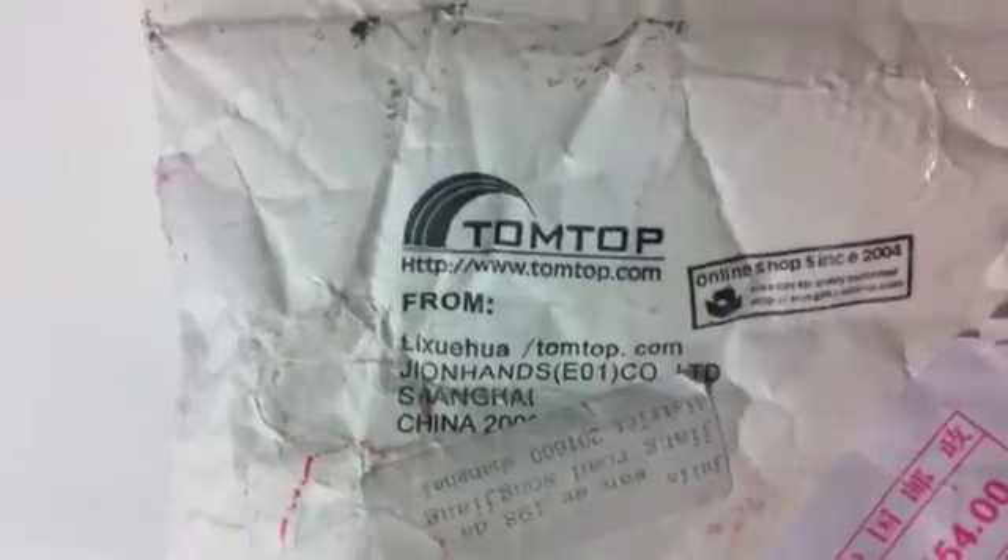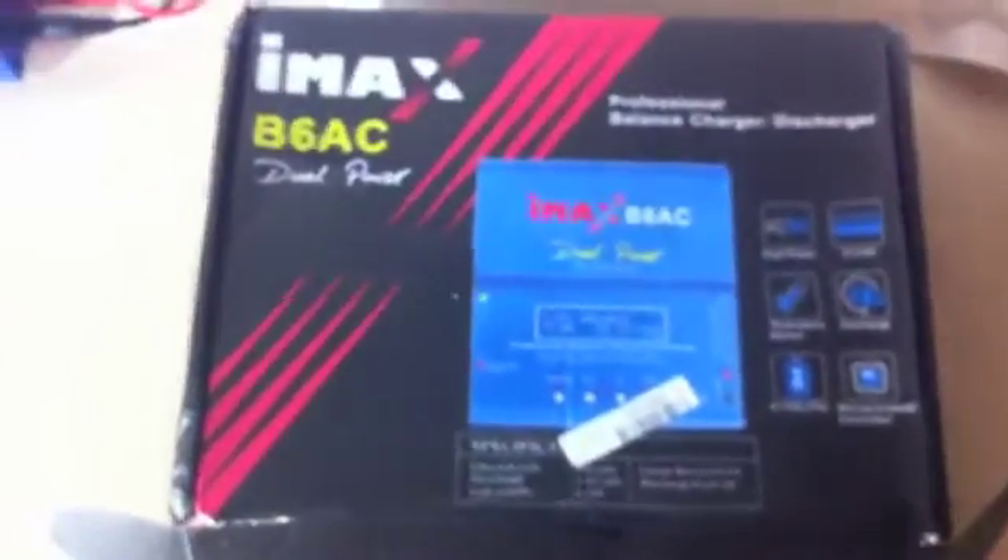Hello, this is a video to show that I just received it today from Tontop. I received my charger and it's not working. I want to make this video so I can prove that it's not working correctly. Everything is here — the manual. So let's go for a test now to show you that it's not working properly on LiPos.